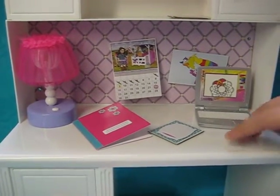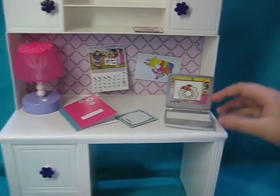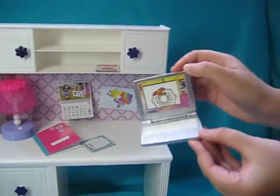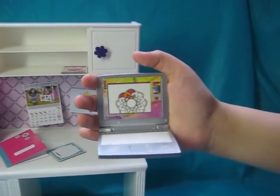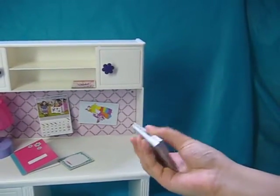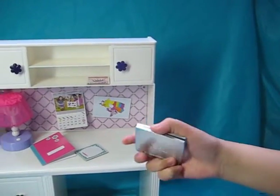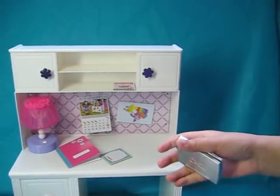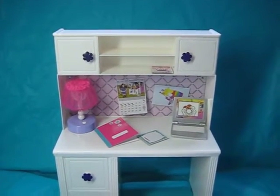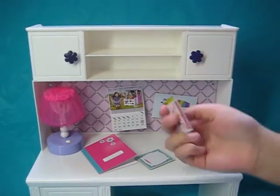Here are some accessories I put out for display. The first thing is the laptop — it's a miniature laptop for your dolls. It looks like it's on a painting software on the screen and the keyboard is very cute. You can close it, and mine is a little bit crooked — I don't know why, but in the packaging I couldn't see that. It also comes with a calendar.